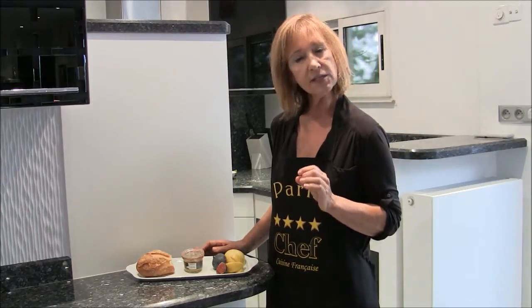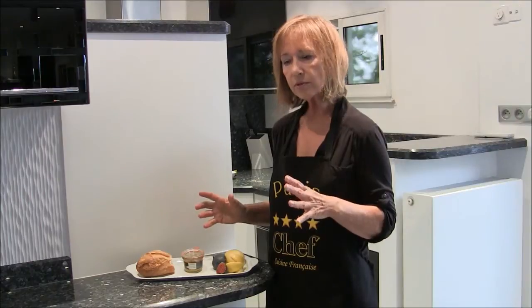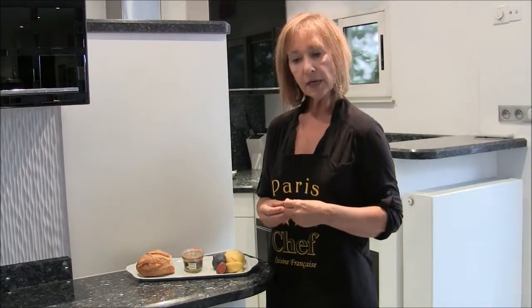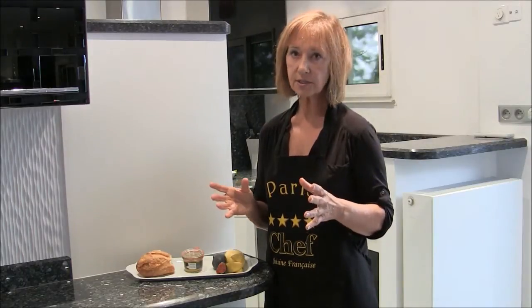Foie gras is the French term for fattened liver of a duck or a goose that has been force-fed large amounts of kernels of corn. In that process, the liver becomes engorged and very fatty, which improves the flavor and texture. In the specialty stores throughout Paris, I found that Lafayette Gourmet had one of the largest selections of foie gras.